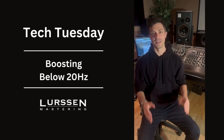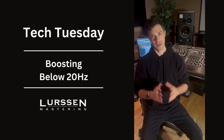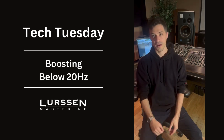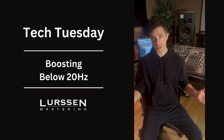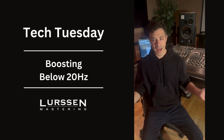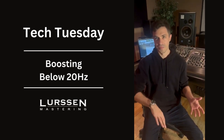Hey everybody, Ruben Cohen at Lurson Mastering. Today for Tech Tuesday I want to do another episode of Don't Steal My Settings. The topic is to not roll off everything below 20 hertz with a high-pass filter. There's a lot of information out on the internet saying that since speakers don't translate below that, or your ears can't hear below 20 hertz, you don't need it and it's going to muddy the signal.